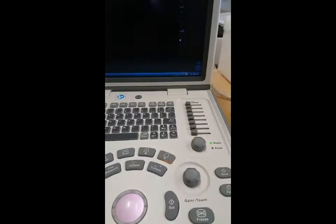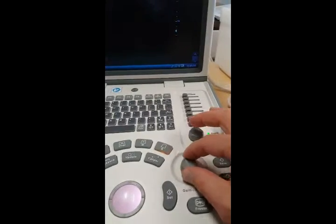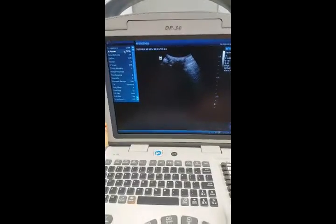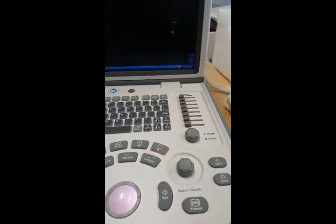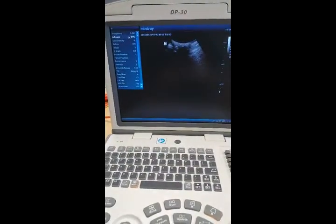To adjust the gain, we use the gain touch here, and you can just rotate left and right, and you'll see it makes it more white or less white. So really these buttons will generally adjust just the contrast and the gain of the image to adjust it to the user's preference.